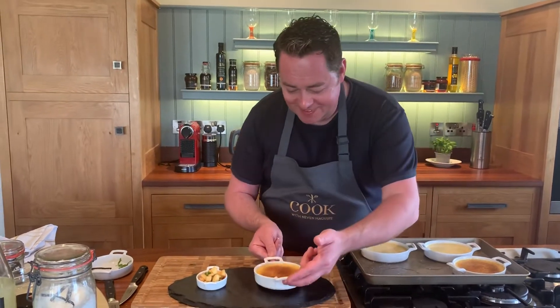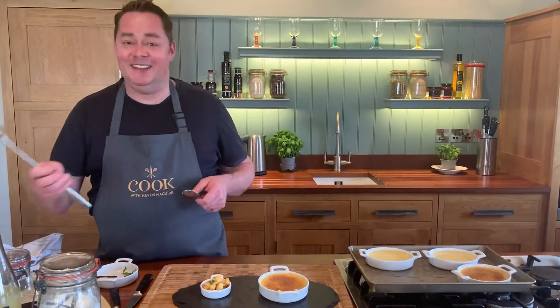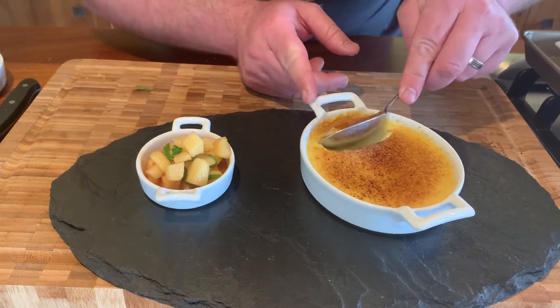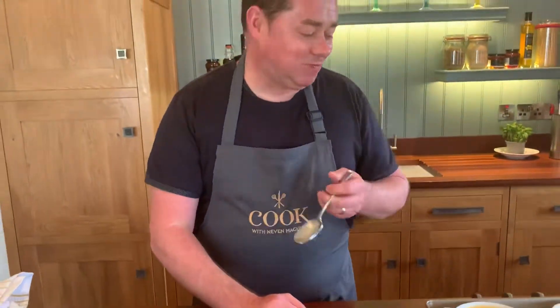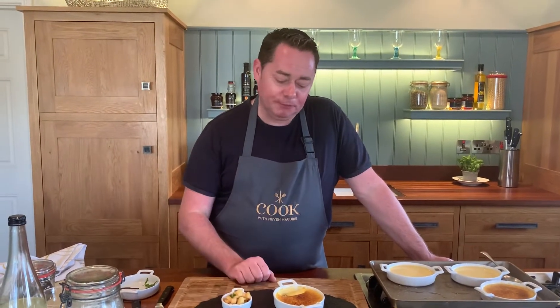Just with a spoon you crack it — can you hear that? Just crack it. See the vanilla seeds, see the texture — it's really really soft, creamy, it's light, it's delicious. That's my vanilla crème brûlée with poached apples — it's so good, it's creamy. I love that cassonade sugar and the little blowtorch — it's just beautiful. I hope you try this recipe and enjoy it. Happy cooking — enjoy the crème brûlée, I think it's one of the best!